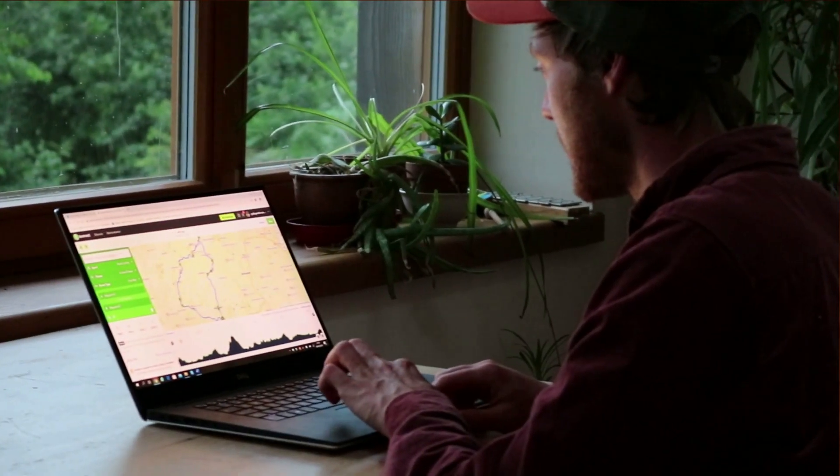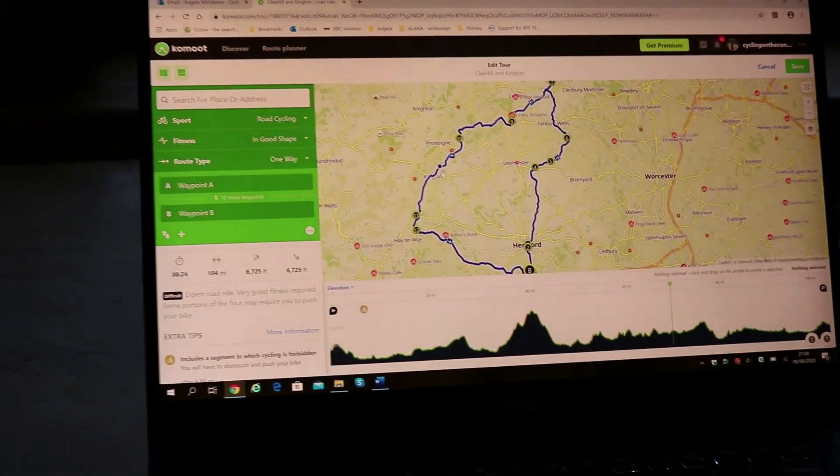I use Komoot to plan my routes — I like the feel of the website, but there are plenty of others. If this is your first long ride and you're nervous about finishing, plan a route without too much climbing. If it does have climbing, put it towards the beginning when your legs are fresher, rather than saving the hard climbs for the end when your legs are knackered.